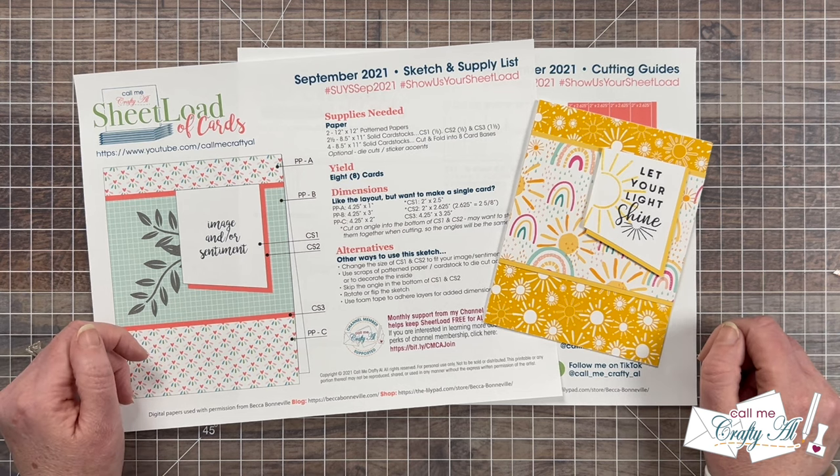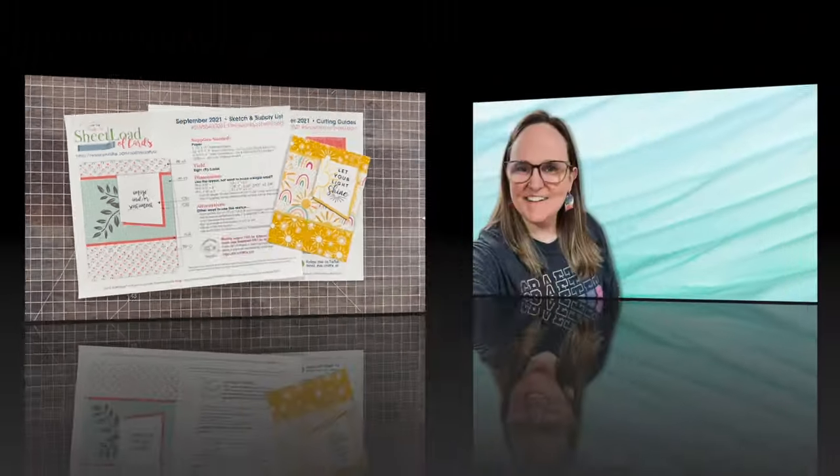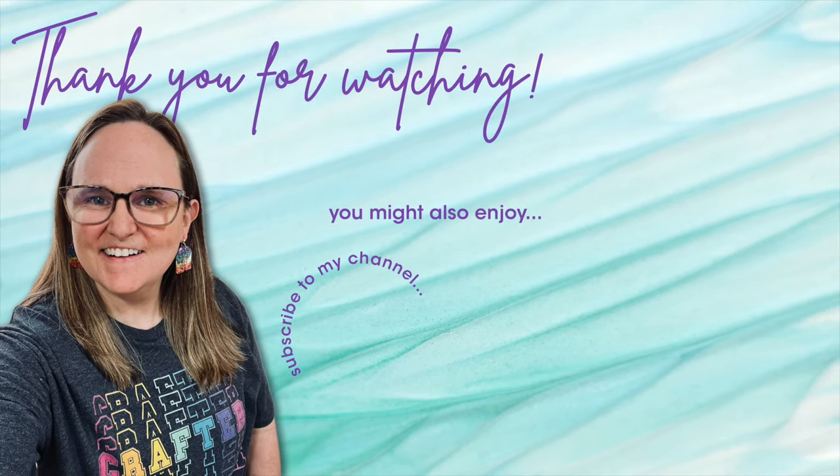Until my next video, I hope you're all having a crafty day. Bye-bye! Thank you so much for watching all the way to the end. I hope you'll consider clicking on one of the videos or playlists linked above, and if you're interested in any of the products or tools I used today, I have some links in the description box below.